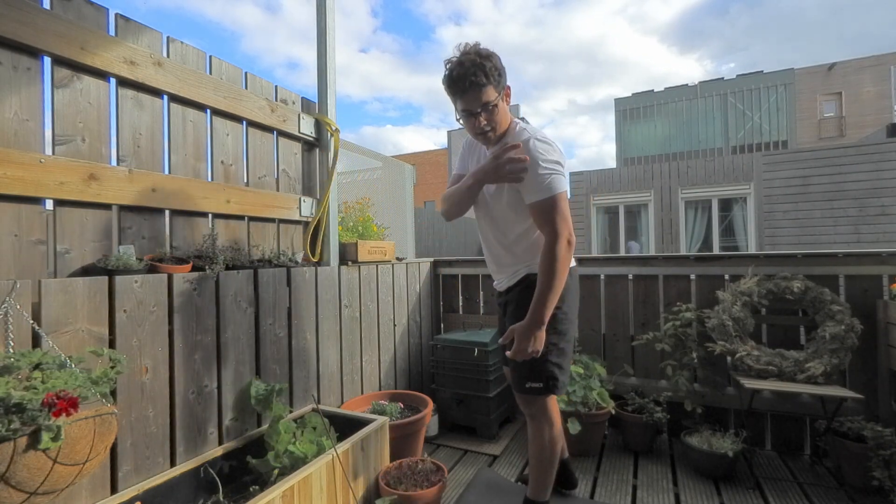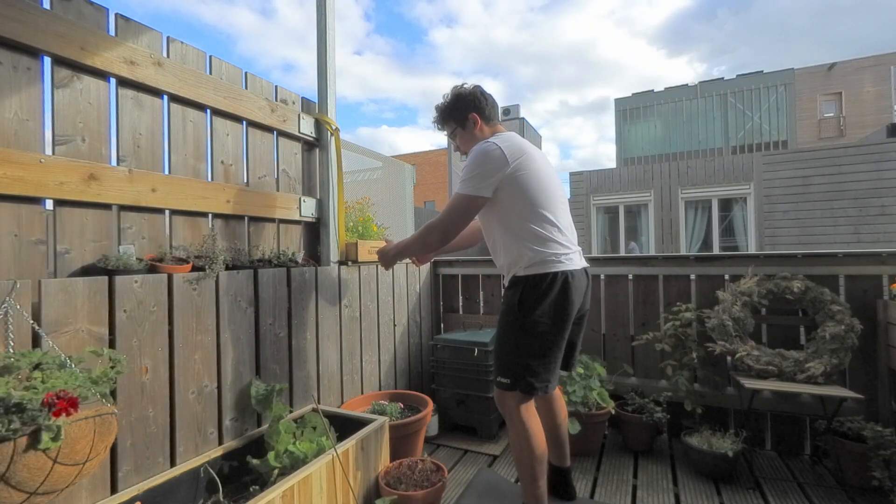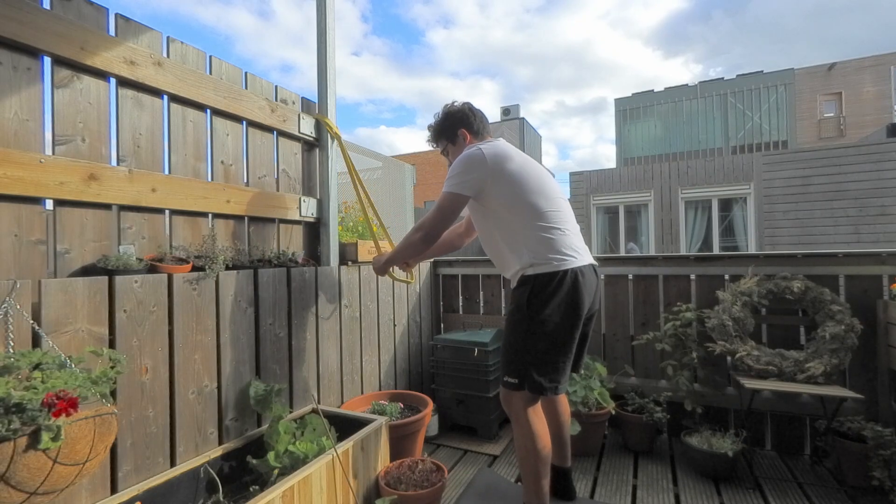If you're finding it in the front of the shoulder, decrease the load and make sure that you are not in a rounded position as you start, but open.